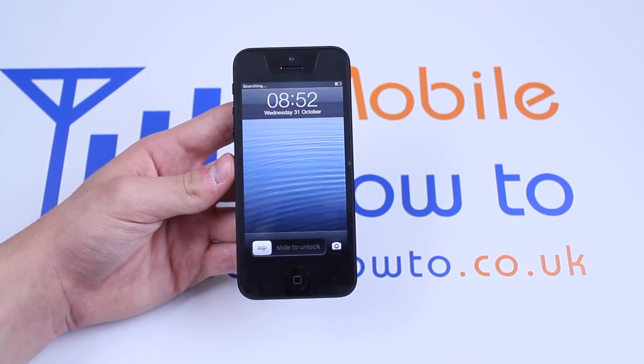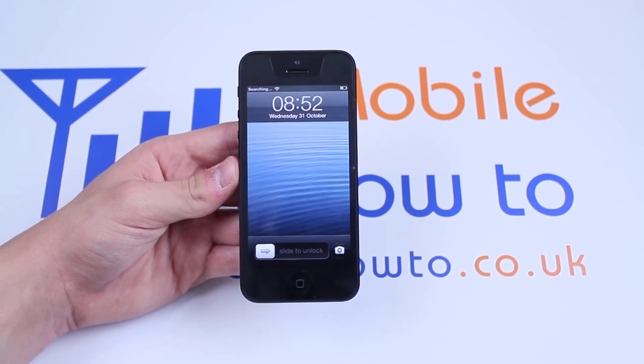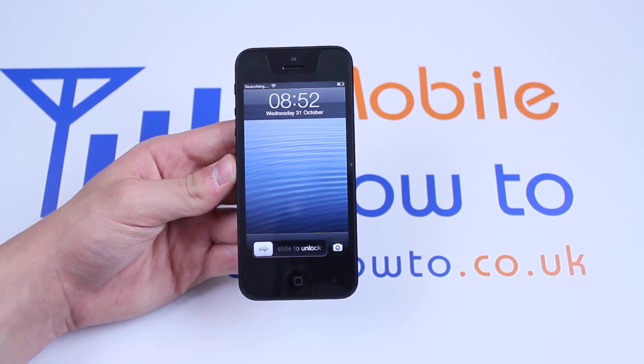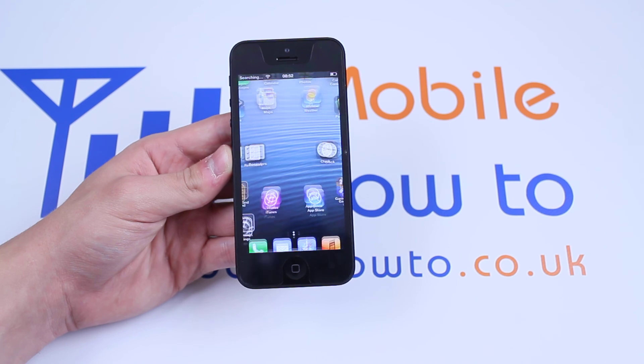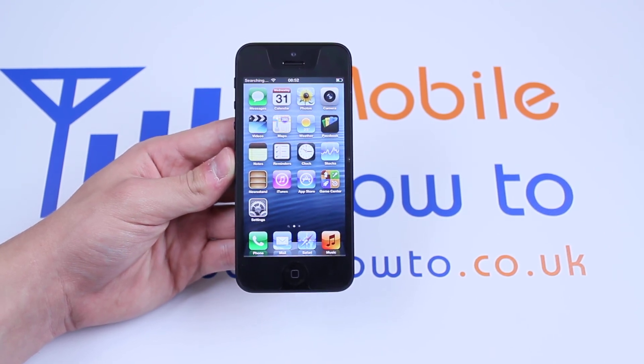With it being a hard reset you might find that it does take a few extra seconds, however, it reset itself and now your device shouldn't be frozen and it should respond like a working iPhone. Let's take a look at the phone. Thank you.